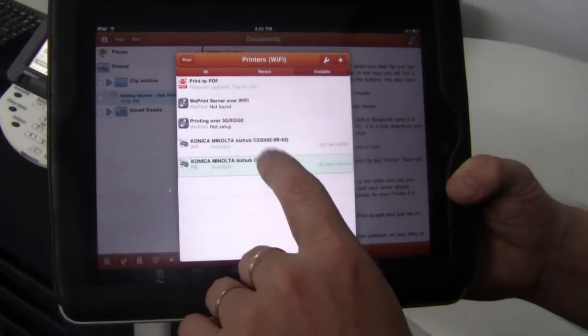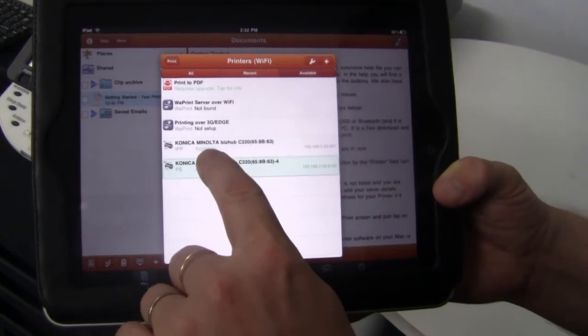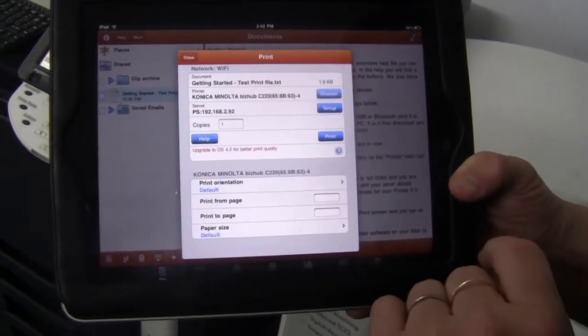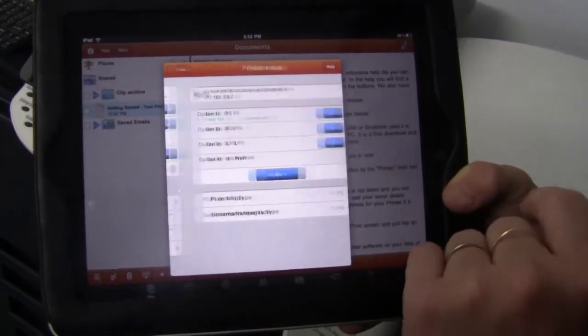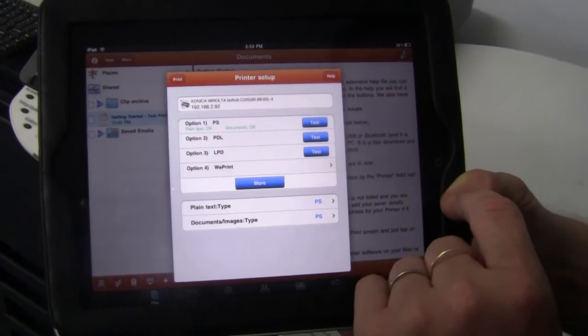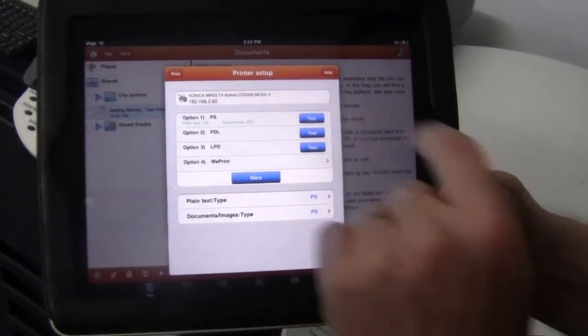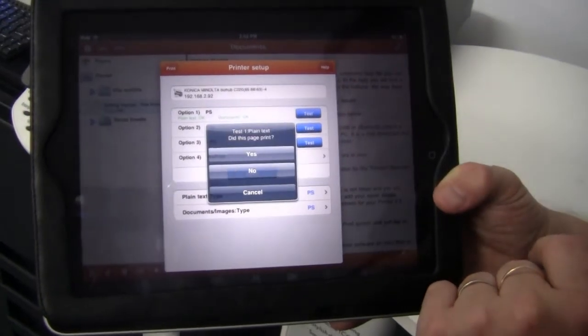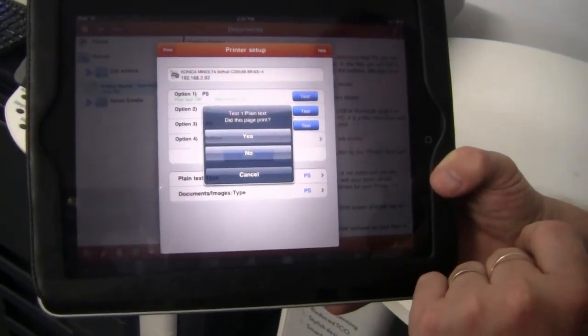You can see there that I've got two printers listed. I'm going to choose this one here in my list. There's also a setup button there — you can click on that one, and you can see I've just selected option one there. You can actually test that as well if you like. I'll hit the test button, and you can see that the document is already printed.